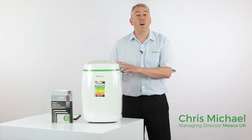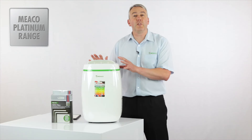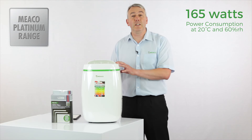This is part of our exclusive platinum range of dehumidifiers. This 12 litre dehumidifier is only using an average of a hundred and sixty five watts, so it's going to have very little effect on your energy bill.